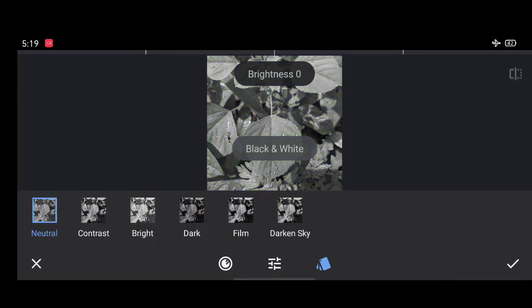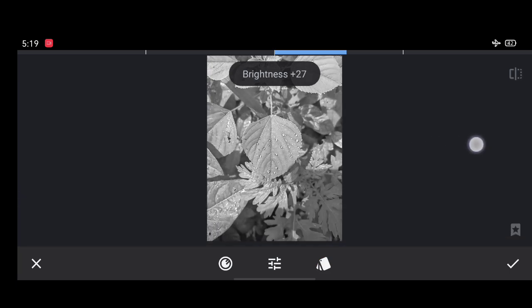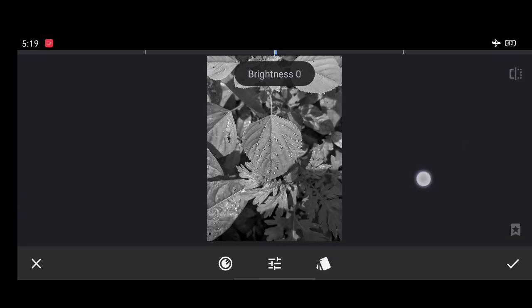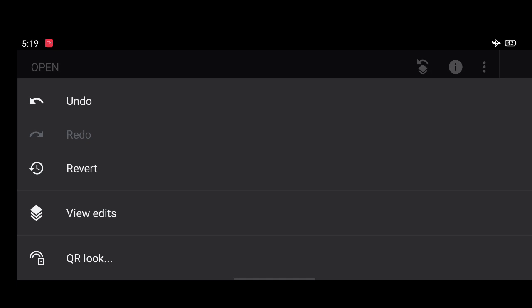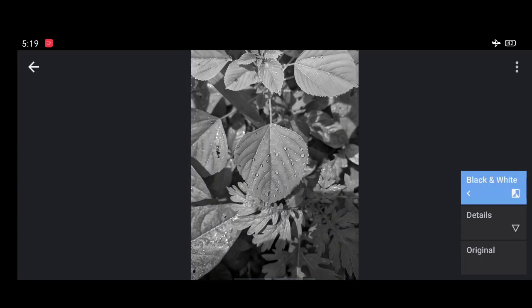Here you guys can see there are different filters — select the filter which really suits your image. Click on the right button. Now you can observe your whole image turns black and white, but don't worry. Just click on the above arrow mark, select View Edits, go to black and white, and click on the brush.